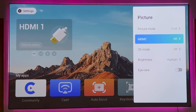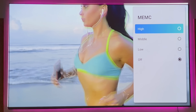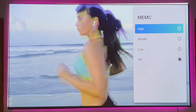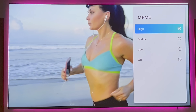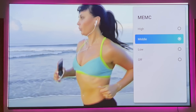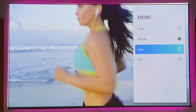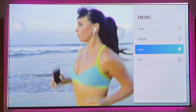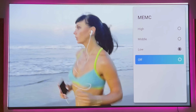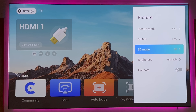This projector also has MEMC, which is going to help reduce blur that may take place when you have high motion. If I turn it on high, what it's supposed to do is deliberately reduce any motion blur that comes with fast-moving images. There is also a 3D mode — if you have 3D content and the glasses, you'll be able to use that.